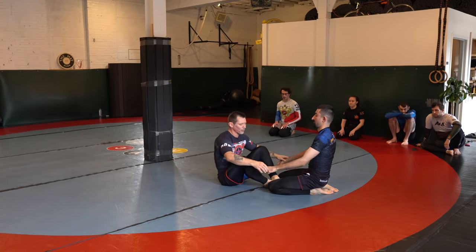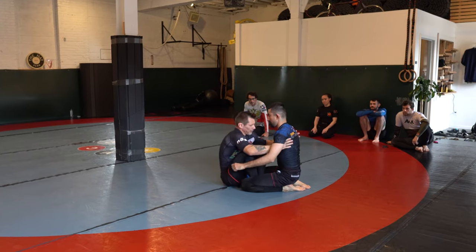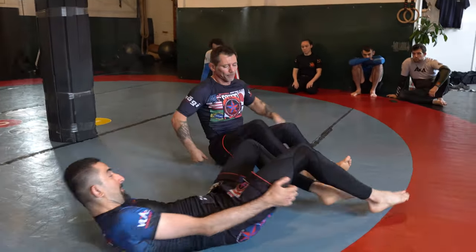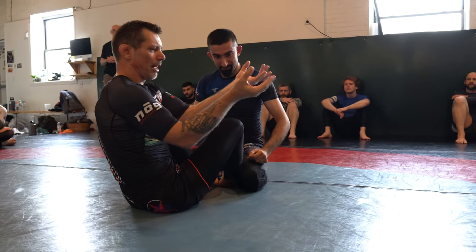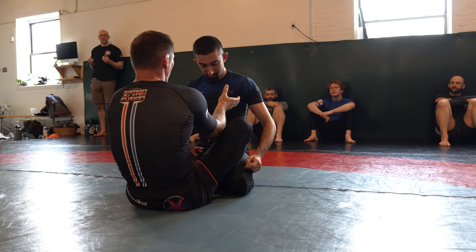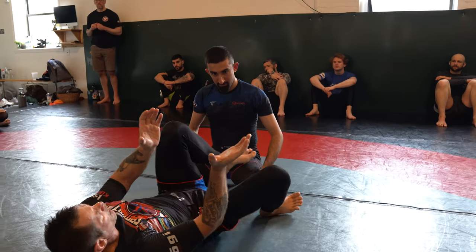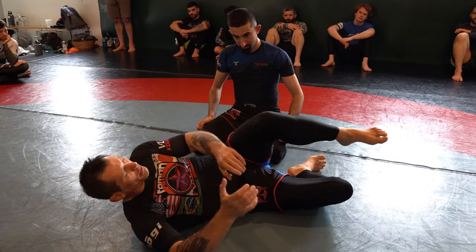Don't let him body lock you. Right here — the lobster close. Watch, I'm going to start rocking him up and then choose a direction to go. If I drop my partner one way, I will sneak out the other way, kick my leg through, and go to Ashigarami. It's like a crazy little relationship — now I don't want you anymore, go away. Boom.